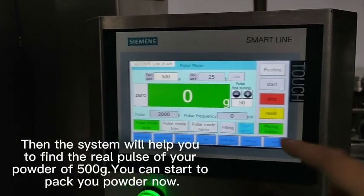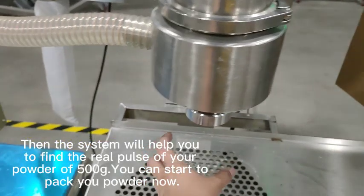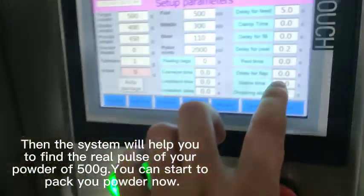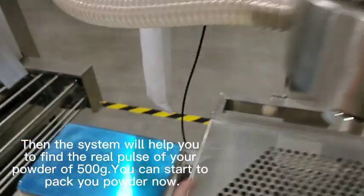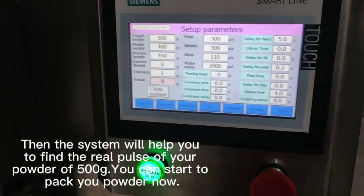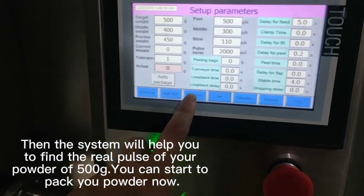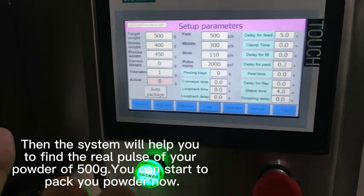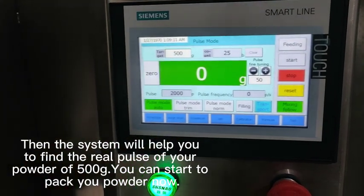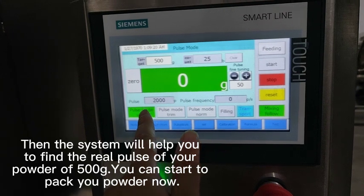When you move the bottle onto the scale, there is a time limit — for example, if you set up four seconds, you have to move the bottles onto the scale within four seconds. Otherwise this filling is not valid and the system cannot read the correct pulse of your powder. You can repeat this three or four times in order to find the correct pulse of your powder.